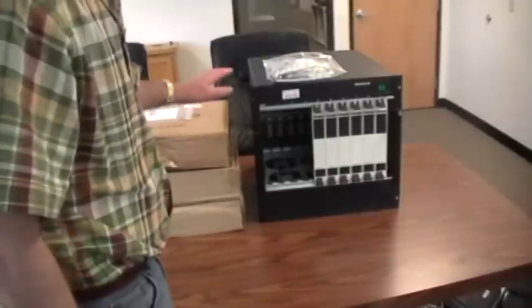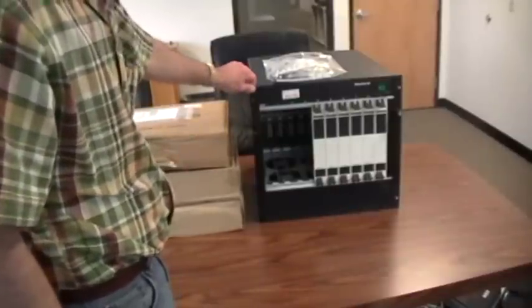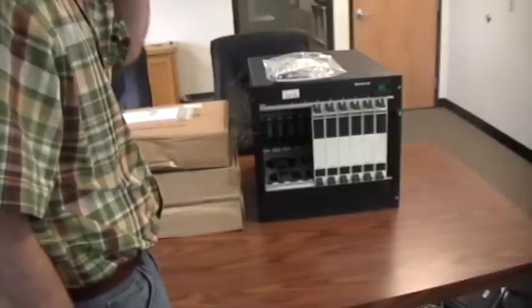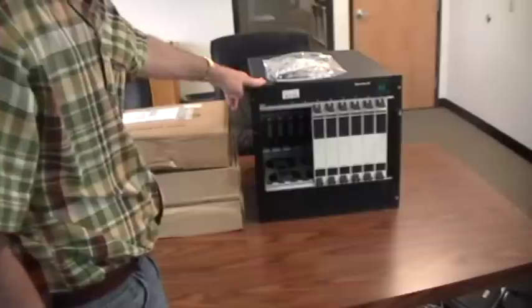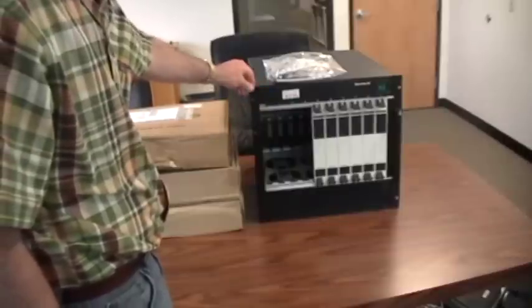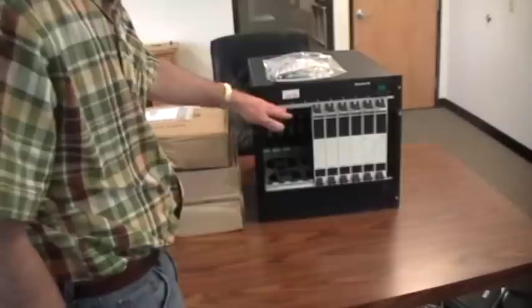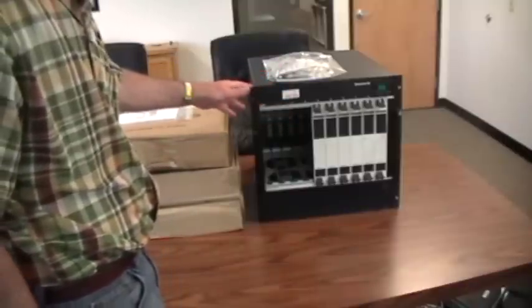In this video we will go through the steps that it takes to properly set up your chassis, installing the cards in the chassis for use. On the table here we have a WT-90. This is the larger of the two chassis that VeriWave sells. Cards go into a WT-20 or a WT-90 in identical ways.